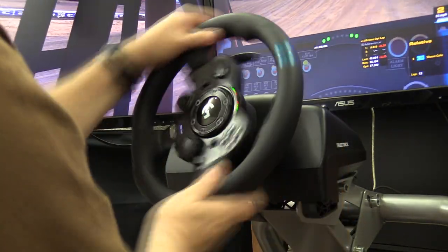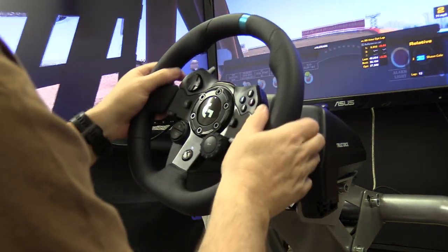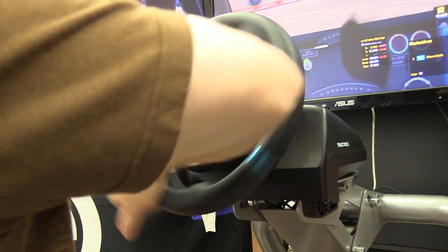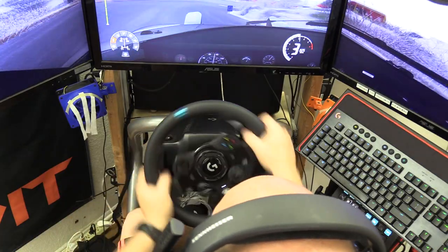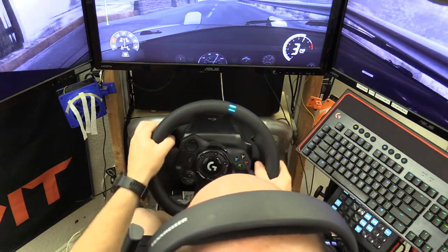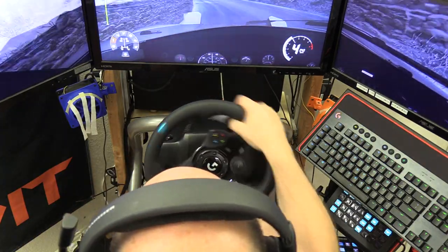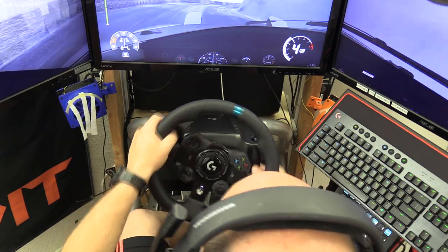Reduce throttle, steer into the oversteer, and we saved the car. There was a hint of understeer — reduce braking and wait for the car's reaction. The signals are there and perfectly in sync with the game; you just can't hold the wheel too tightly or you might overpower them and miss the sensations.